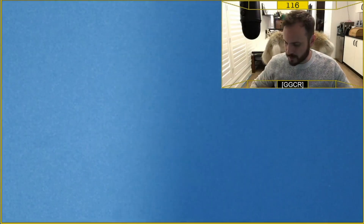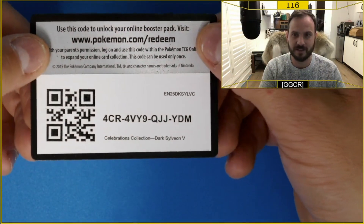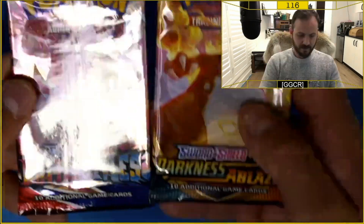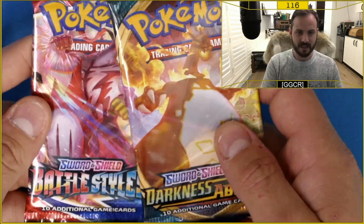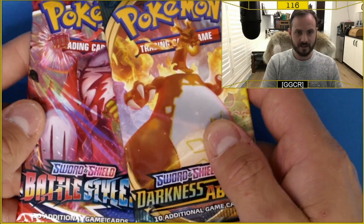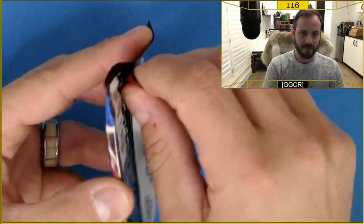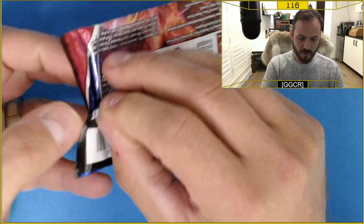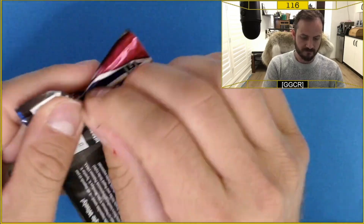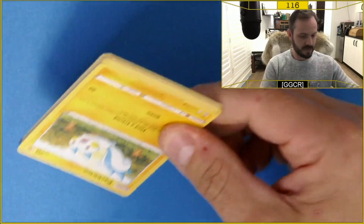Here's a code card for you guys and girls that play the TCG online. We've got a Battle Styles and a Darkness Ablaze, and I think we may start with the Battle Styles. Let's hopefully get a good pull out of here. I haven't had too much to do with the Battle Styles packs, but we'll see what we can get.